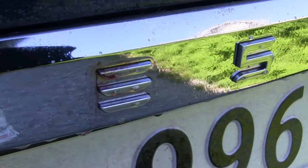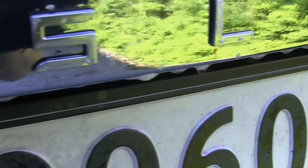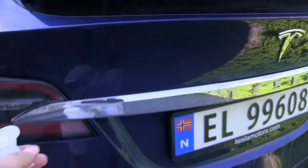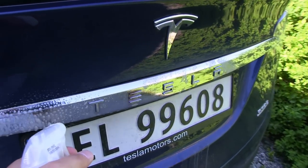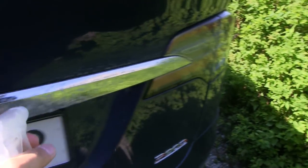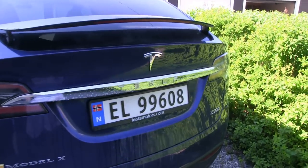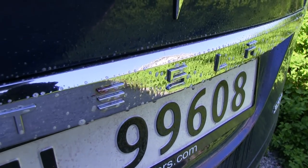Same over here — you see some spots that started bleeding. That makes me wonder, maybe I should apply on the whole rear. Let's do that, let's apply some more because it seems like there could be some hidden spots that I didn't see. I have to make sure to rinse this off afterwards.